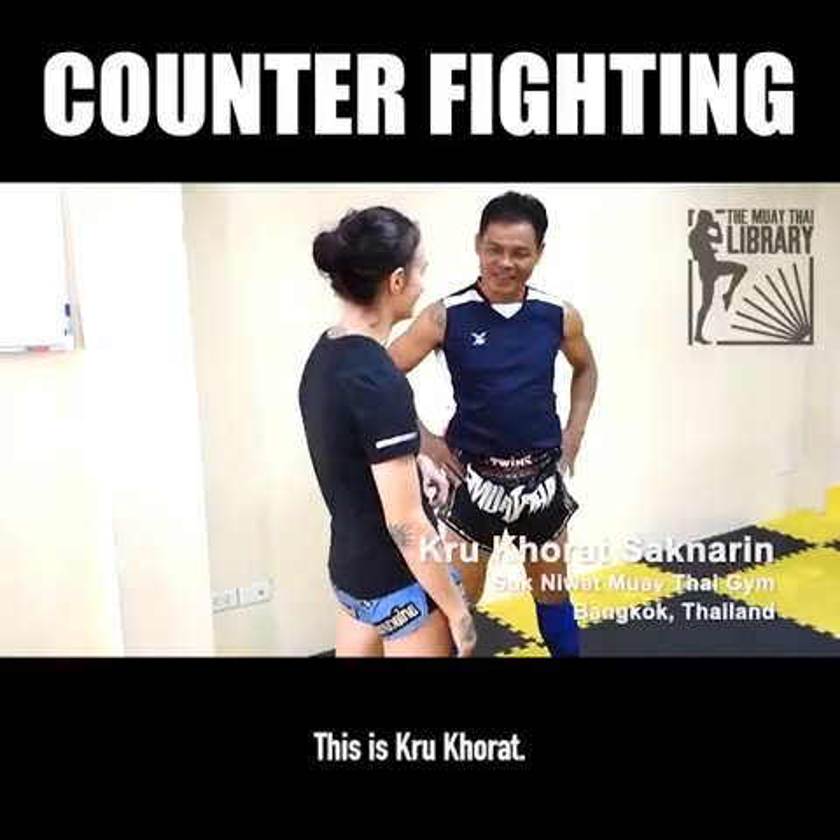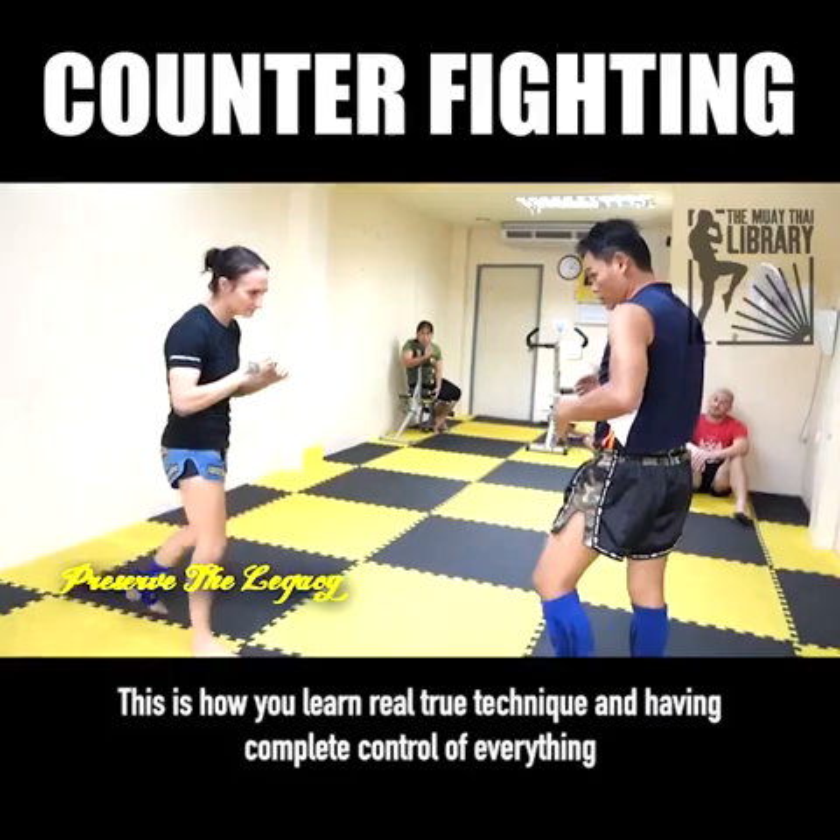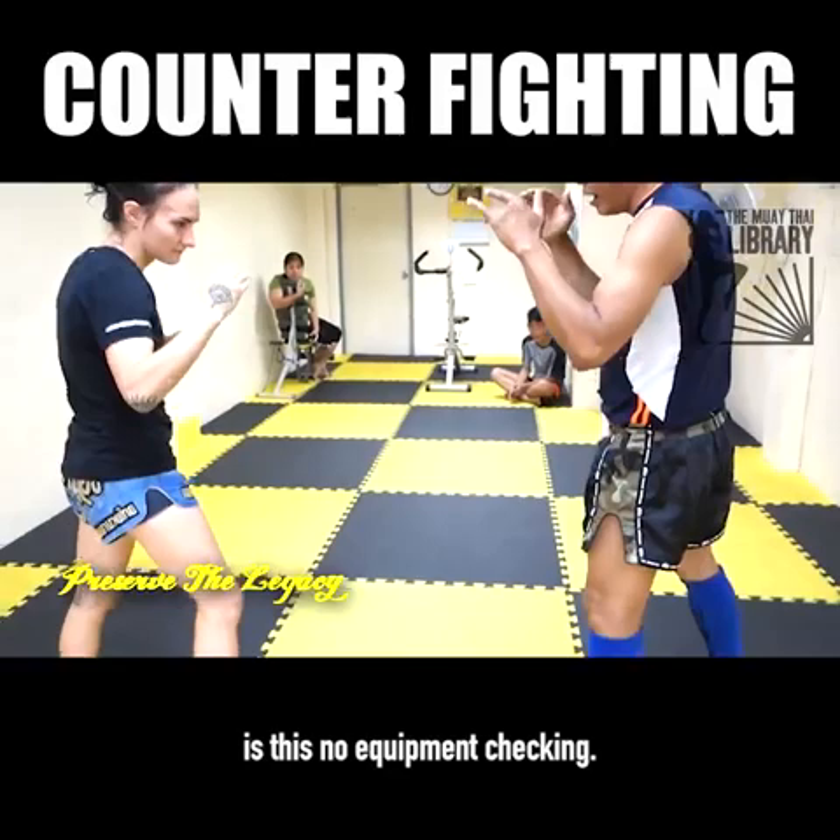This is Kru Korat. This is his gym in Bangkok. This is how you learn real, true technique — having complete control of everything is this no-equipment checking.